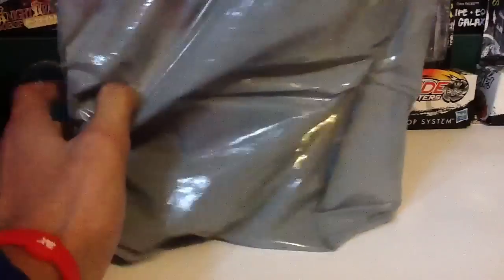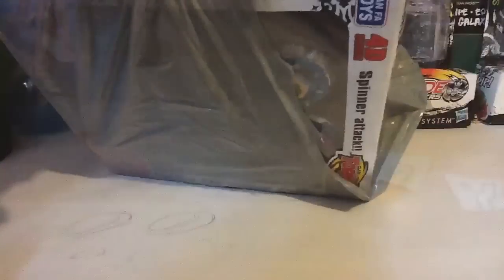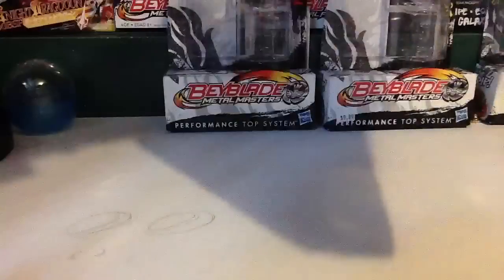Hey there guys, it's AmzMusics again, and today for another Toy Time video, we have whatever's in this bag. You probably know what it is, so let's get in. More Clash Tornado tops, or Clash Tornado speed tops.